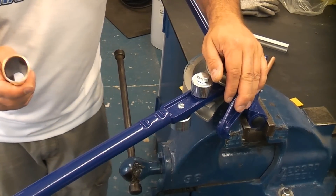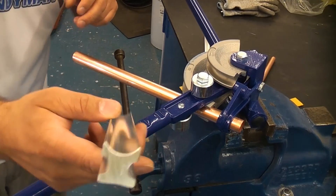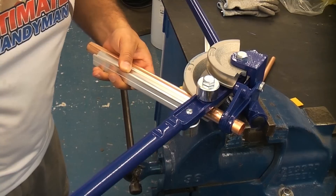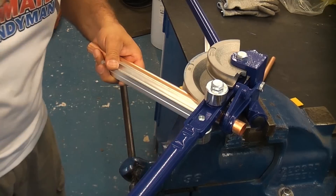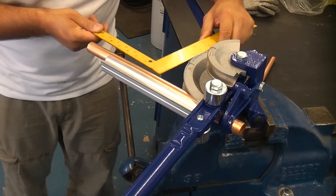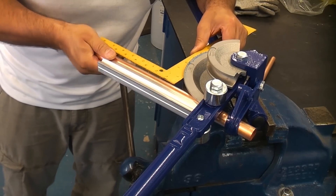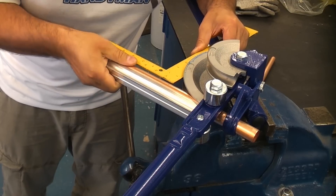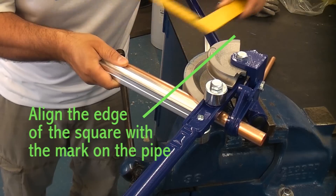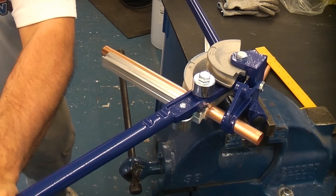We're now going to do exactly the same using the 22mm pipe. This time you need the larger former — again, you need the profiled side against the pipe. We're going to use the square to square that pipe and get it in the exact right position, then we can pull on the pipe bender. It is a little bit harder bending 22mm.